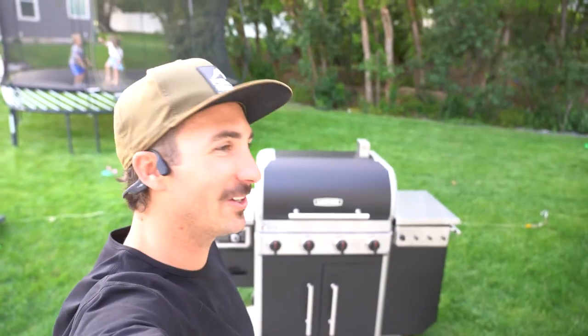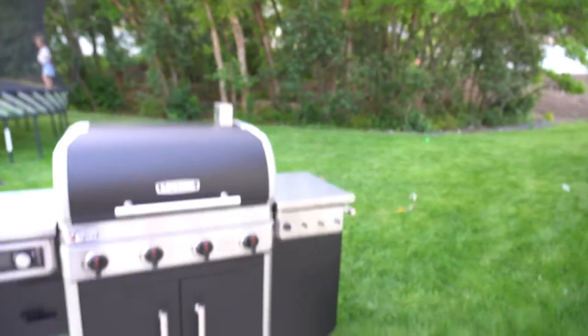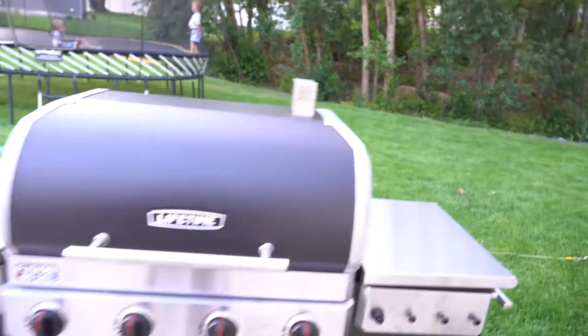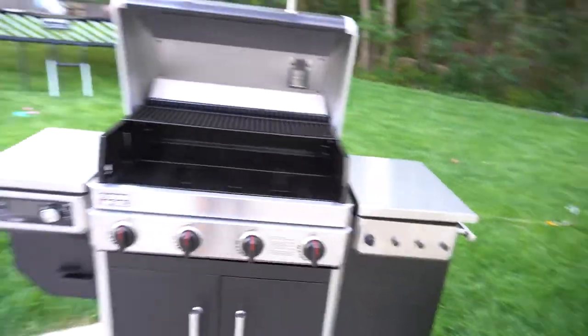That took a lot longer than I thought — I was hoping to get done in about an hour and a half, but it was about three hours. There are a lot more little pieces than I thought. It turned out awesome though; I love the stainless steel on the black and I'm super impressed with the quality. One tip: don't assemble it on cement — I scratched up the black a little bit. Do it on the grass or lay down cardboard. Other than that, it wasn't difficult, just time-consuming.